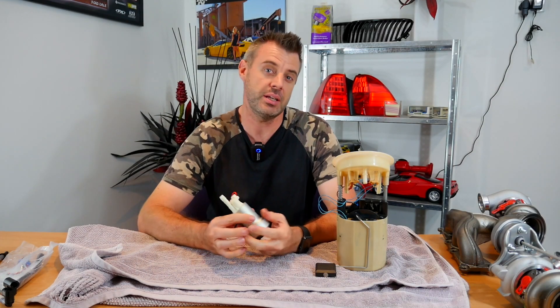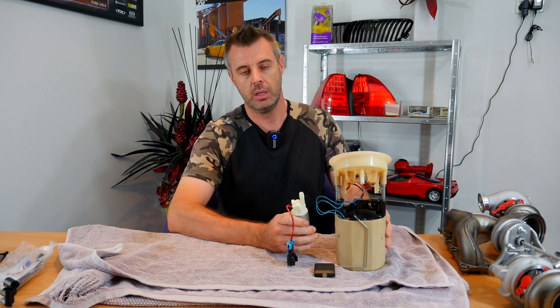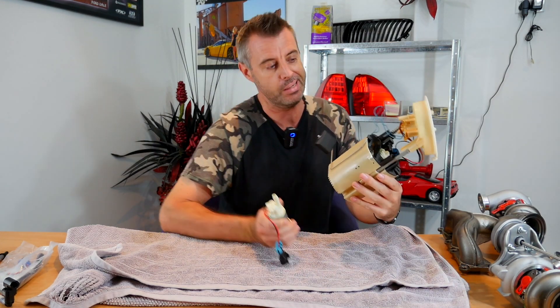Welcome to another episode of Zero to Sixty. On today's episode, I'm forcing another 460 Walbro into my stock bucketed fuel system.